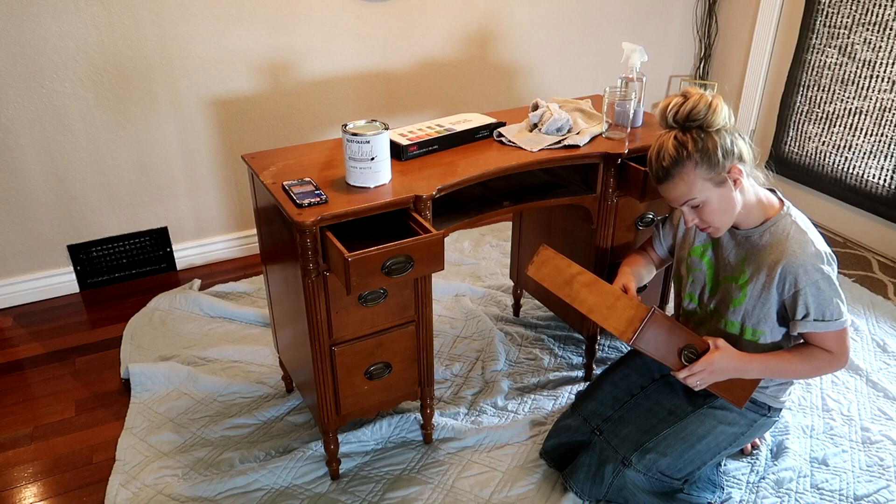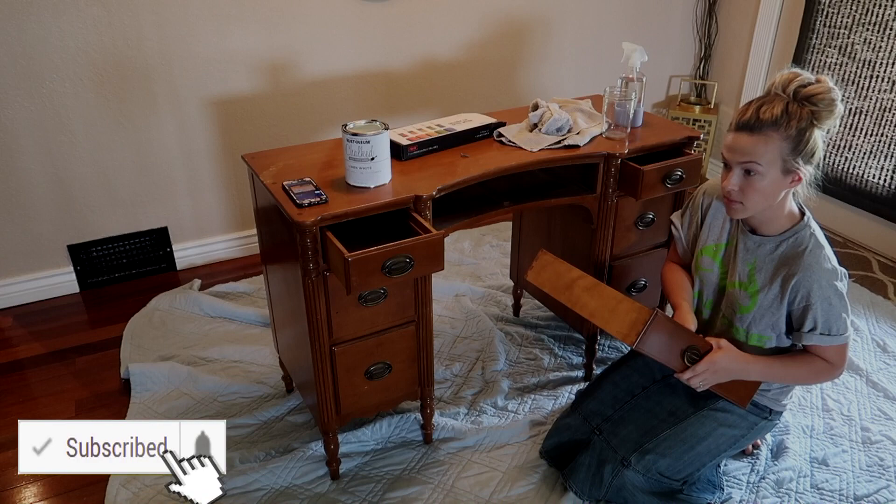So before you start painting, you want to make sure that you're wearing clothes that you don't care if they get paint on. That's why I'm wearing my husband's old shirt — sorry babe — and this old jean skirt.